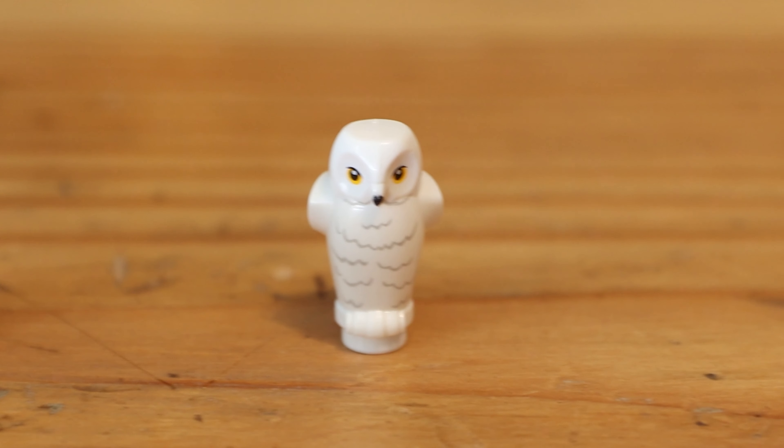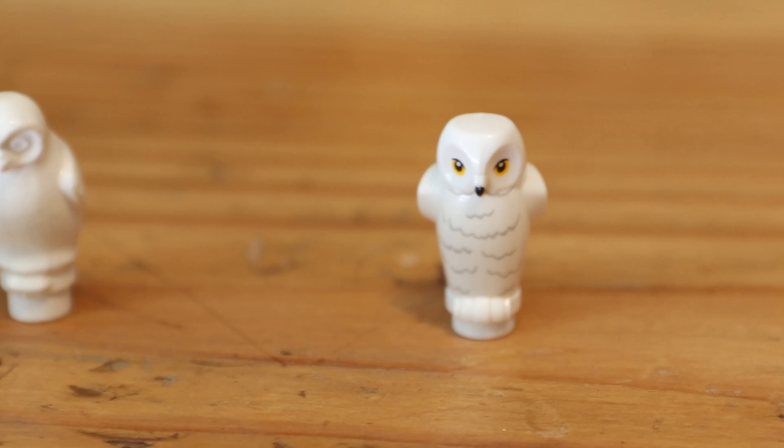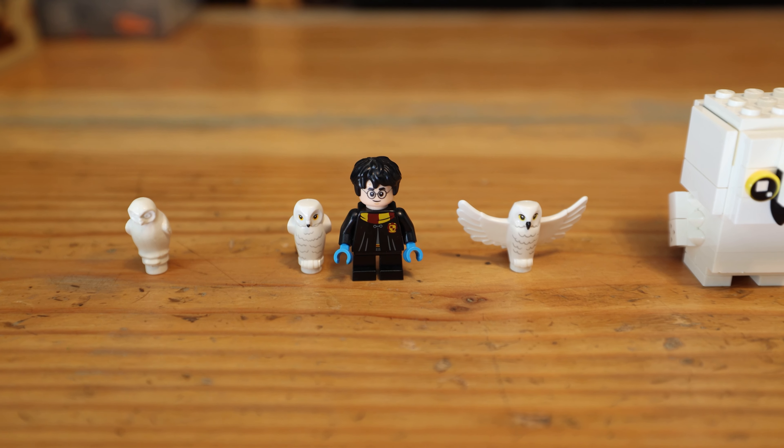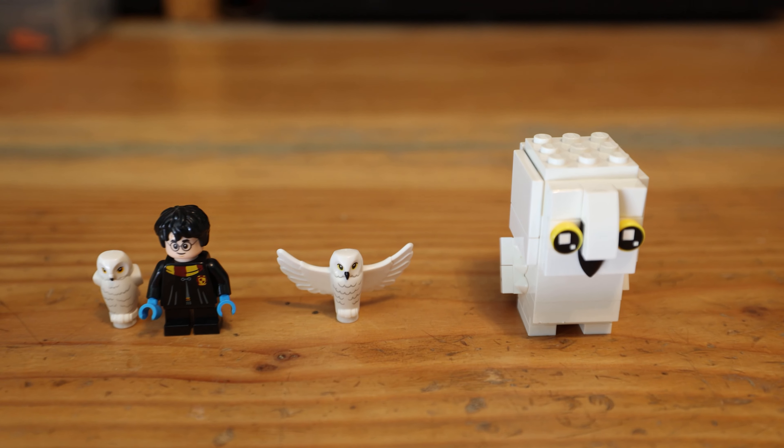And then we get to the newer one of Hedwig sitting. Now this is about minifigure scale. So you can see Hedwig is about the same size as Harry, but almost Hedwig is just a little too big in that scale.